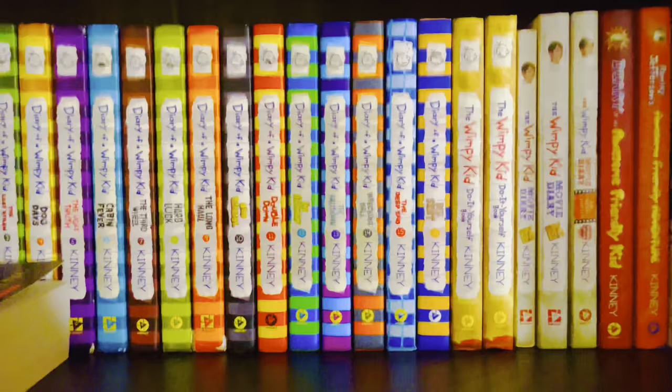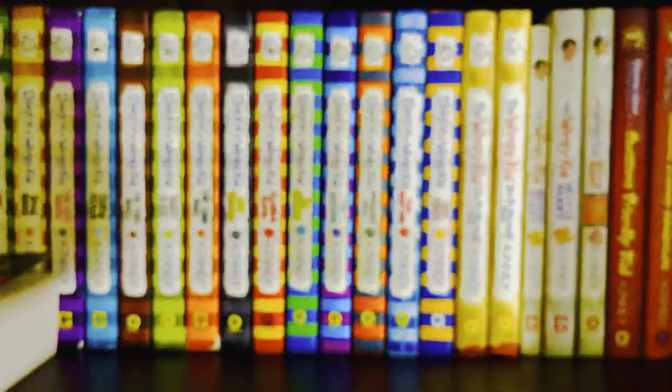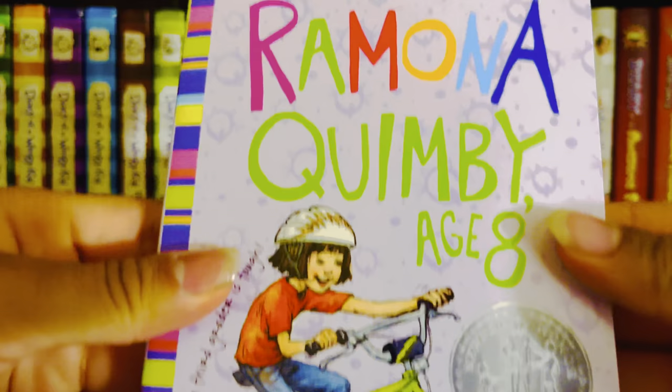Sorry about that — my phone wasn't fully on the tripod. Anyway, in 1981 we had Ramona Quimby, Age 8, which is also a Newbery Honor book.